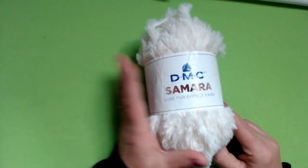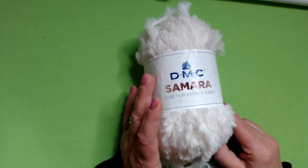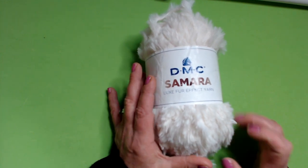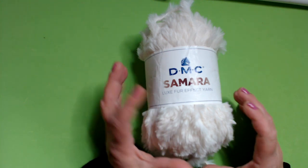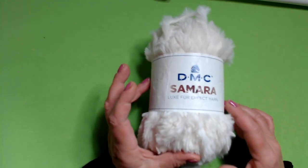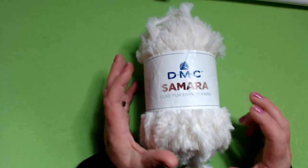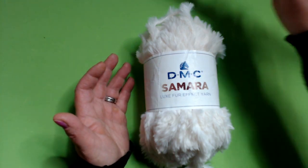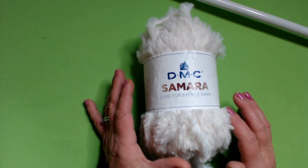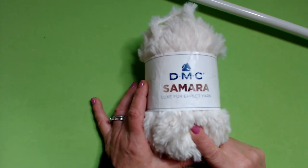This is an effect yarn, 100% polyester. It is 100 grams for 66 meters and is worked with needles of size 9 or 10. I have my project worked with needles of number 15 because I have quite a tight hand. I tried to work with size 10 or 12 but the work was always tight, so I chose to work with size 15. You can find this yarn at the site lacami.store — I leave the link in the box information.